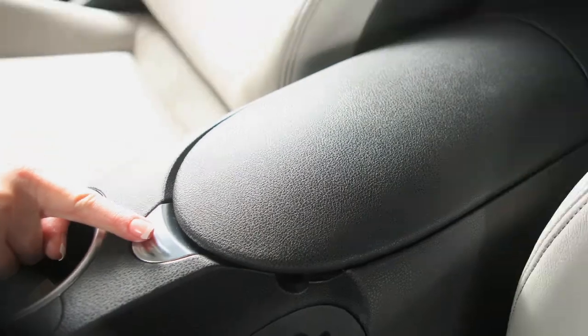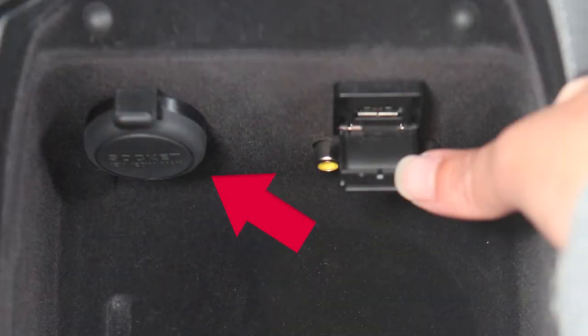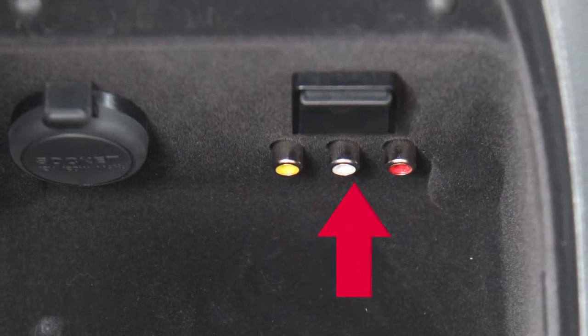Press this button and lift up on the console lid to access the center console box. Inside, you'll find a power outlet, the USB jack, and three auxiliary jacks, if so equipped.